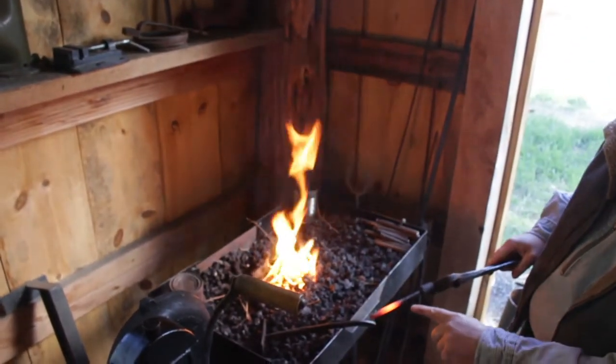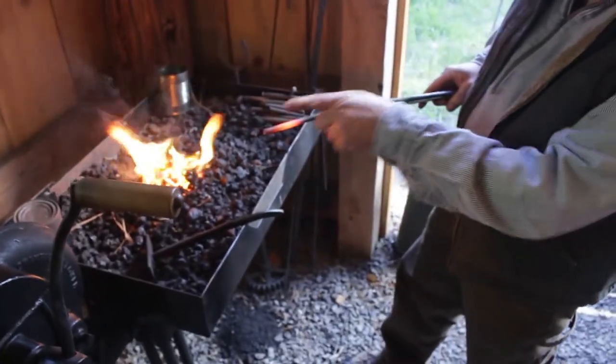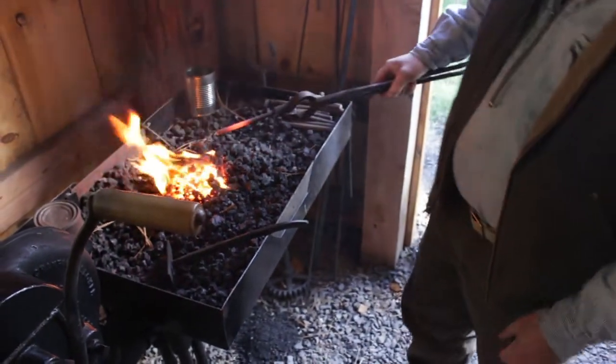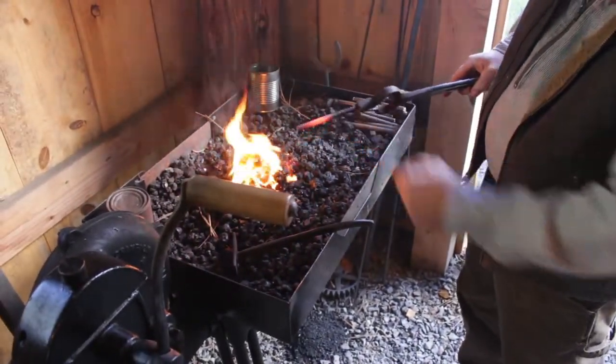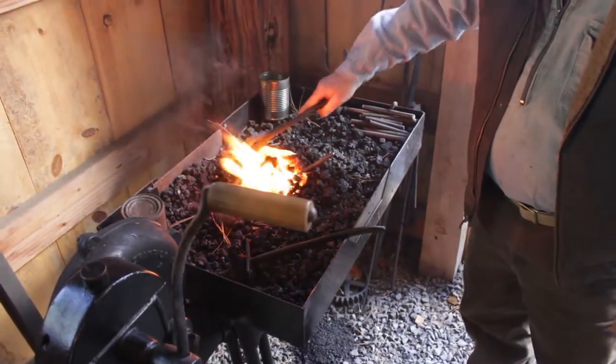We've already started to get to a nice orange heat here. It's a dull purple on the end because I had it stuck too far into the fire, so if I wanted to manipulate it on the end, I'd have to pull it out of the fire a little and boost it a little more.